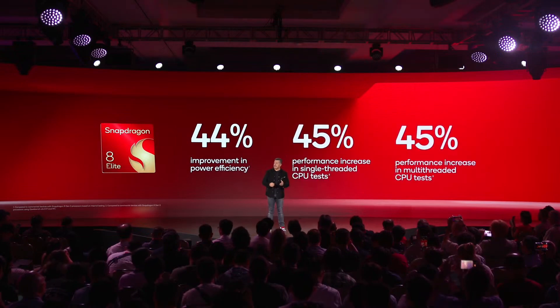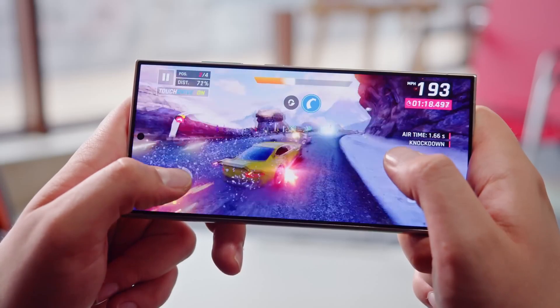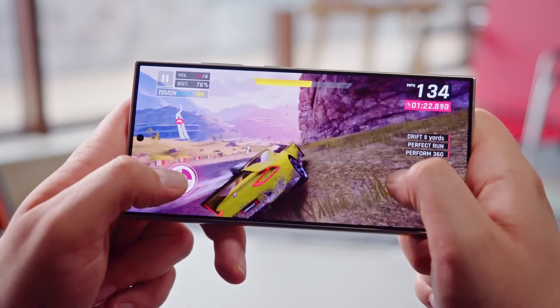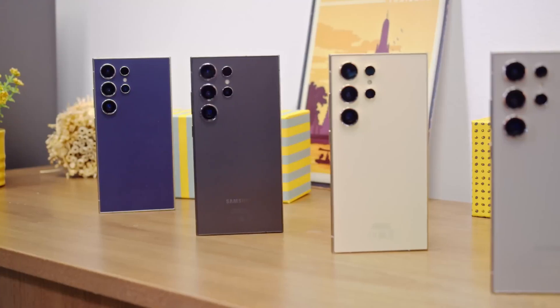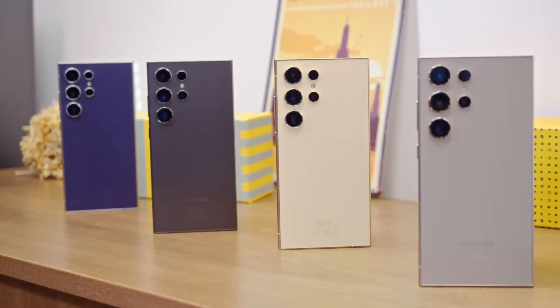In terms of hardware, the Galaxy S25 series is expected to feature the Snapdragon 8 Gen 4 processor globally, promising significant improvements in performance and efficiency, especially for resource-intensive tasks such as gaming and AI processing. Coupled with these software innovations, the Galaxy S25 series is poised to offer Samsung's most sophisticated flagship experience yet.